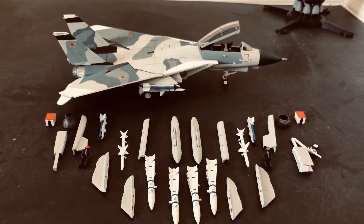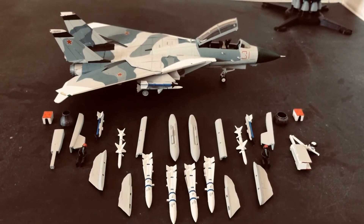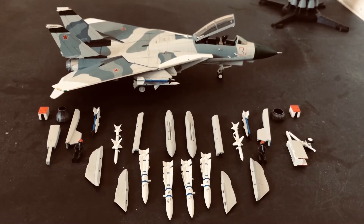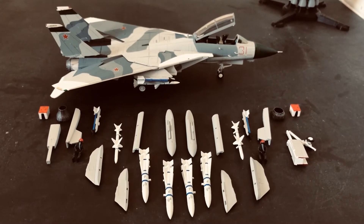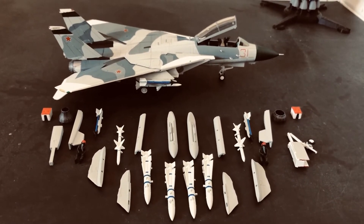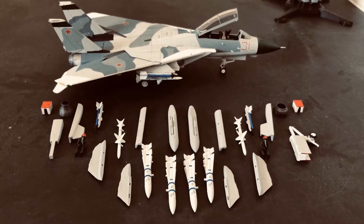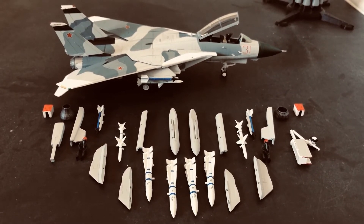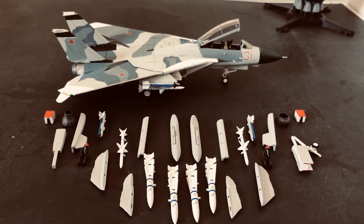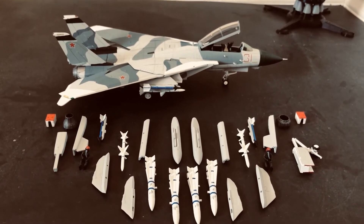Now let's talk about some of the cons. There's a few, and they're not serious, but there are some things that need to be mentioned. Caliber Wings has done a good job of modeling the speed brakes and the tail hook; however, the fit of those parts is somewhat loose. If you want to display the aircraft with those parts in the closed configuration, you may need to put a little bit of elements glue on those parts to make sure the components stay in the closed position, because otherwise the speed brakes and the tail hook will have a habit of coming open.